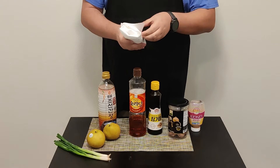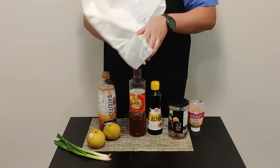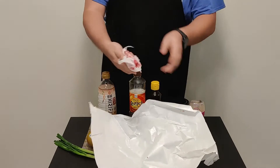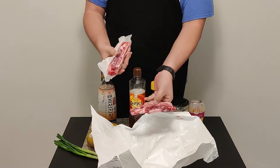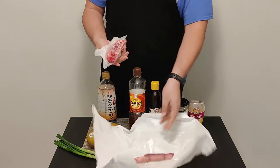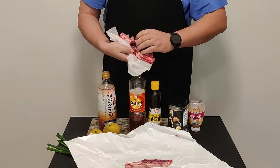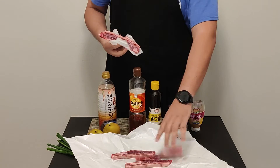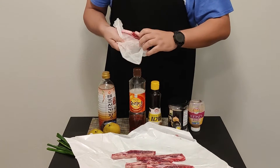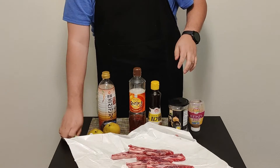I got these from the butcher. First, let's talk about LA-style ribs — beef ribs. LA stands for lateral cut. You can also do this with flanking-style ribs, but this is what we like. As you can see, I got about five of them — enough for one to two people.